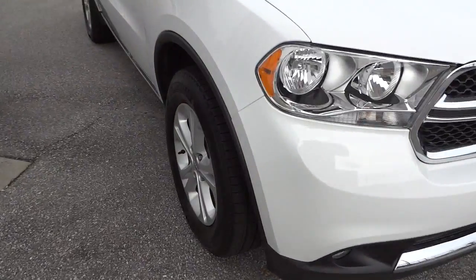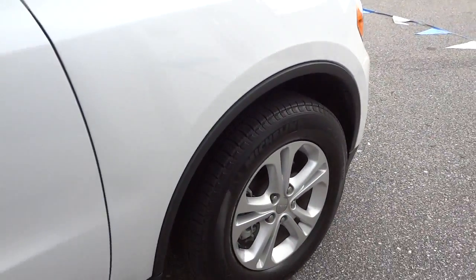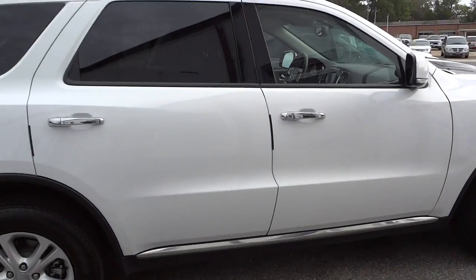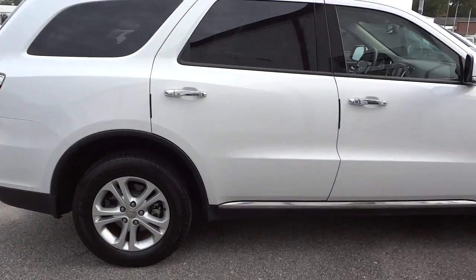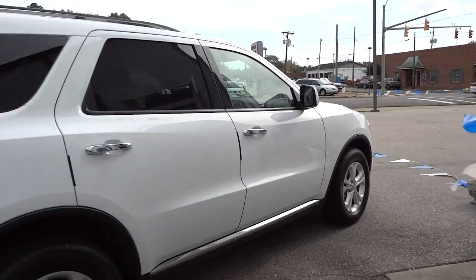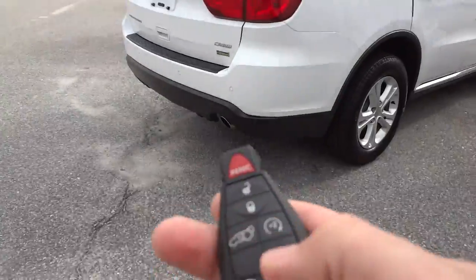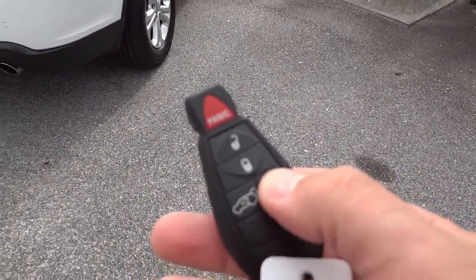Moving this way, we have alloy wheels — pretty good size — sitting on a nice set of Michelins. It's got the luggage rack on top, has four-wheel disc brakes. Here's the key — it does have remote start, so I'm going to go ahead and start it up.